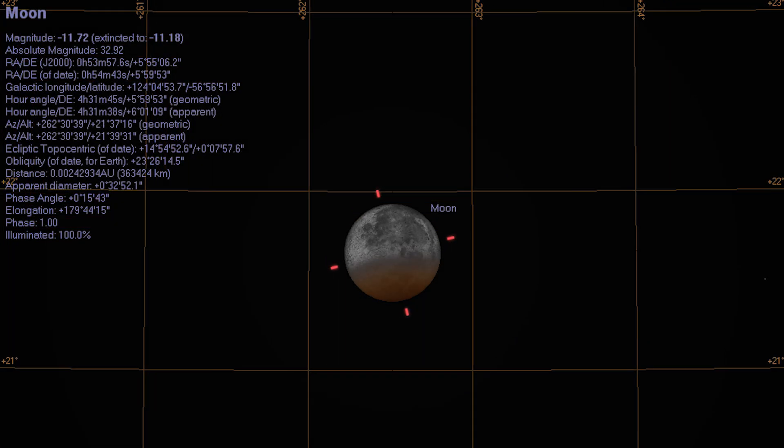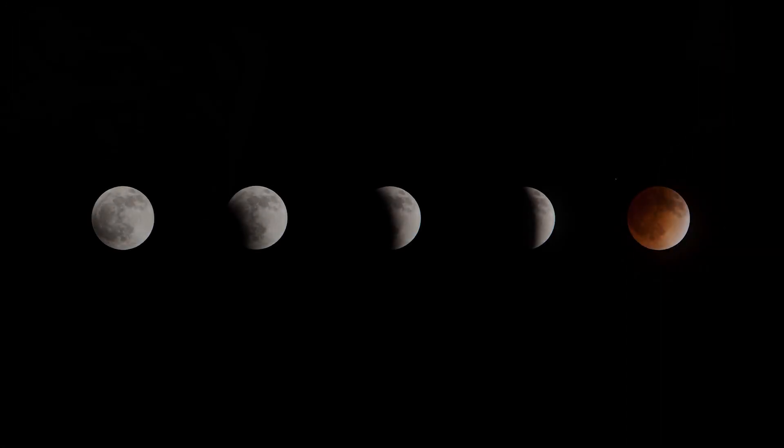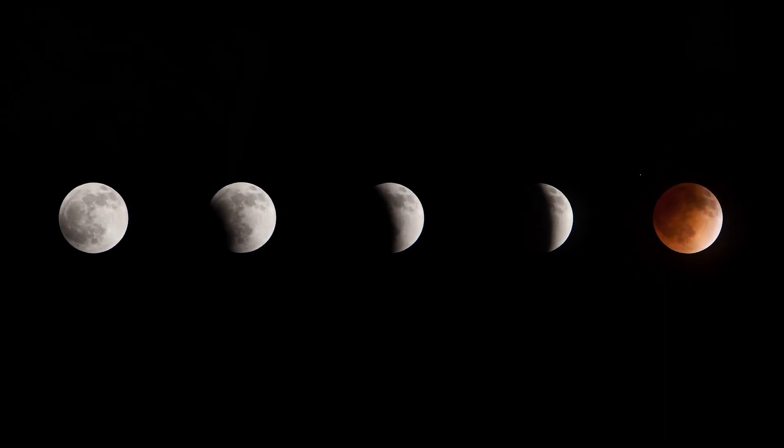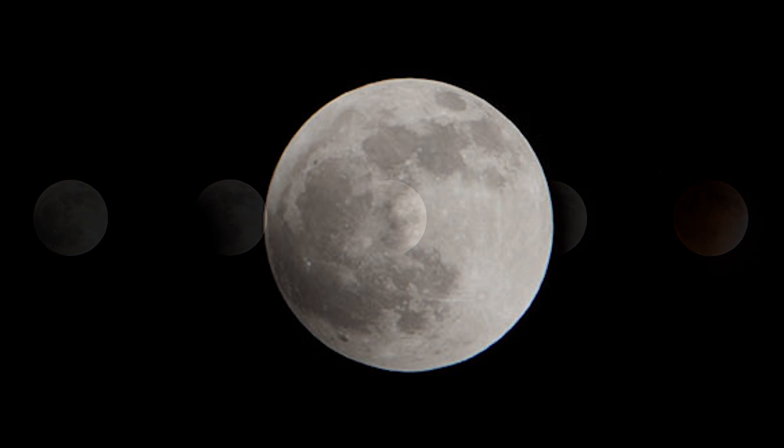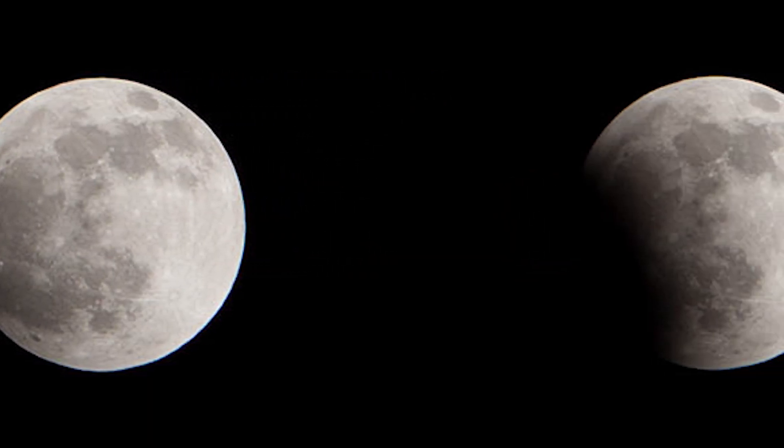It's time for another lunar eclipse. I'm Robert Schuch with a three-minute photography photo tip. If you recall, back in April we had a wonderful eclipse of the moon called a lunar eclipse, and I managed to capture this fantastic sequence of the moon as it was nearly overhead.